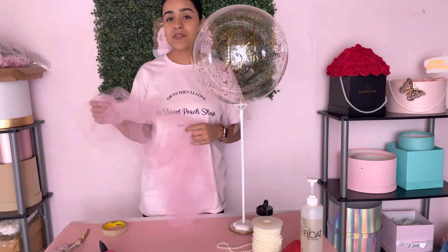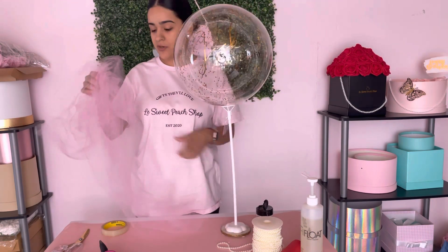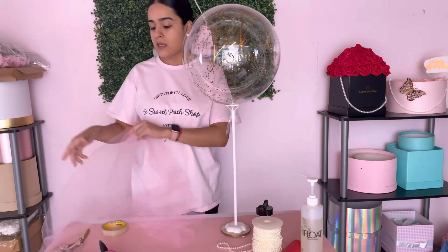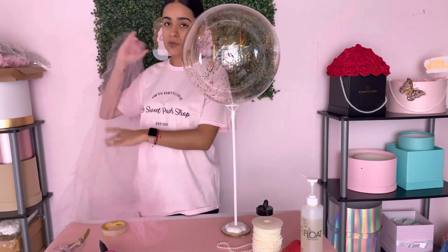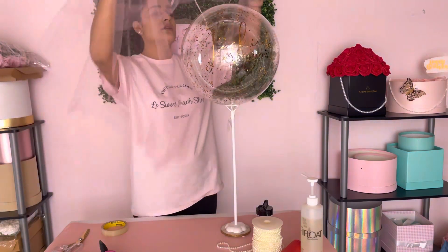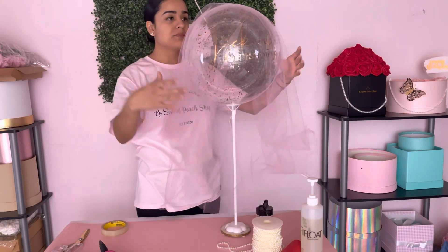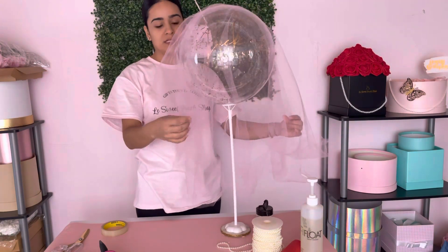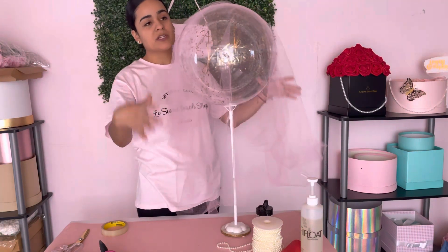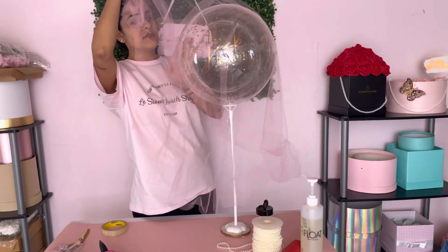Now that we've taped our base, we're gonna go ahead and cover our balloon with tulle. I have a roll of tulle that I cut — there's no specific size, just as long as it wraps over the balloon. We're gonna be tying the bottom, so we're just gonna put this over the balloon.